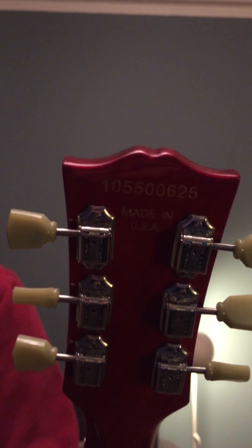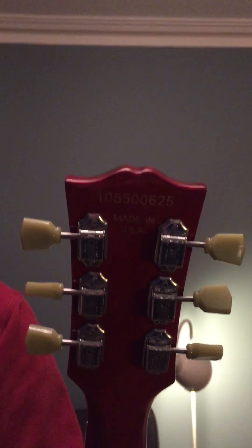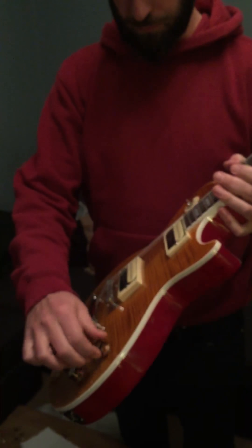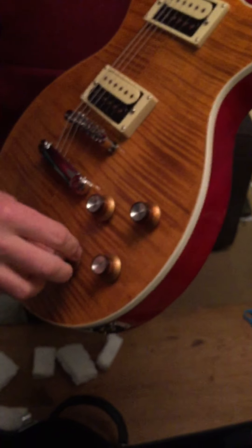The guy has followed the instructions. The finish is nice. The guy even put a serial number on it — if it can get in focus. My son is doing the camera work. You can just about see that, which is an actual Les Paul's serial number.